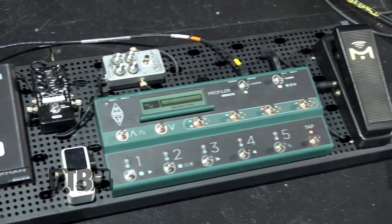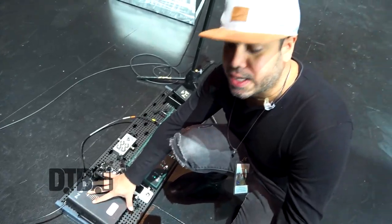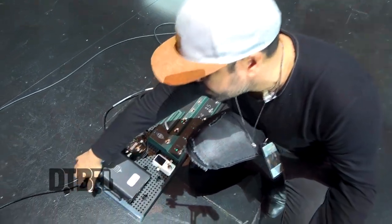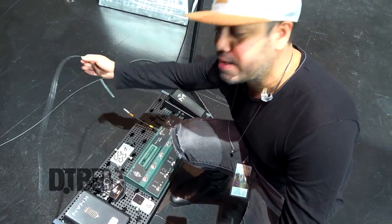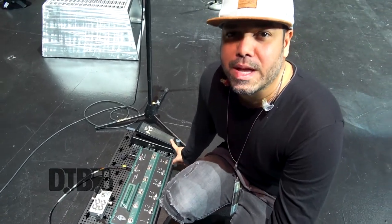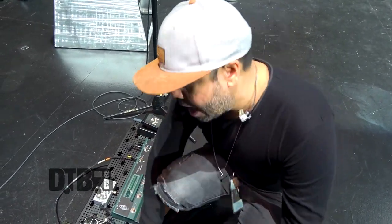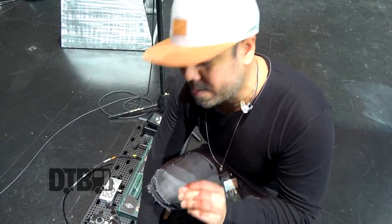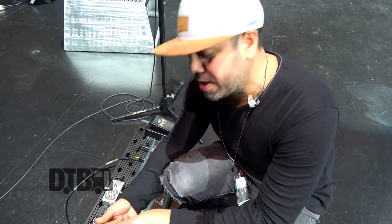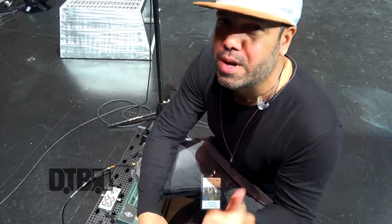This is divided into an acoustic rig and electric rig. If I'm playing acoustic, I need power for both sides. But since I'm just playing electric, Kemper is all there is. It's got a volume and wah controller here. I also have a Tempo board, which is amazing because I change a lot of pedals and all I do is unscrew them in the back and change them. They're super awesome — great company, check them out.